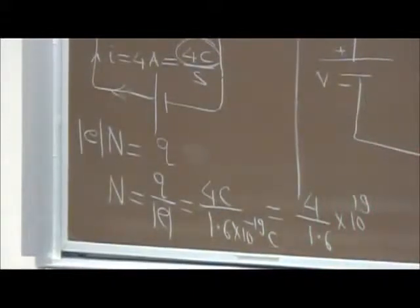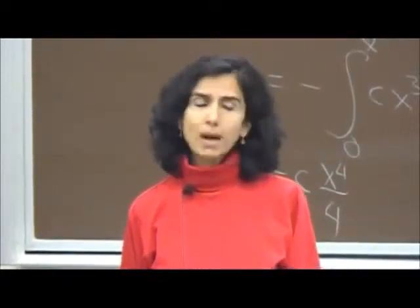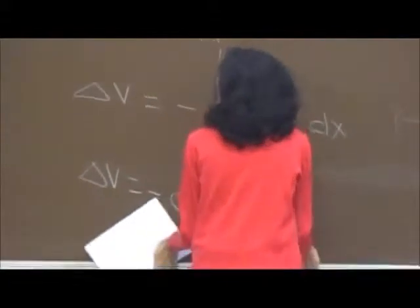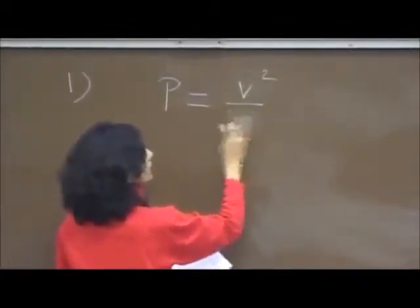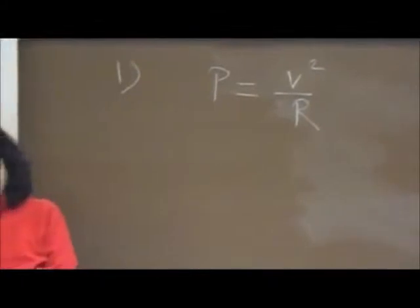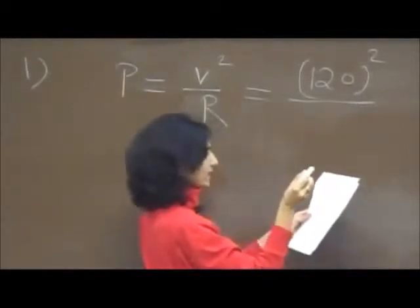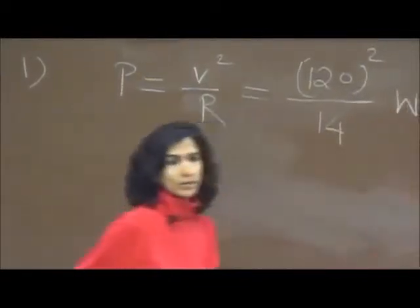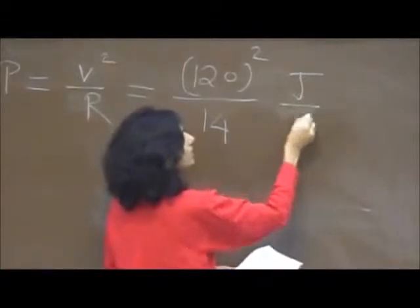The next question says: a 120-volt potential difference is applied to a space heater whose resistance is 14 ohms when hot. At what rate is electrical energy transferred to heat? That is asking for the power dissipated. Power = V²/R = (120)²/14 volts squared over ohms, giving you this many watts — and remember watts is joules per second.